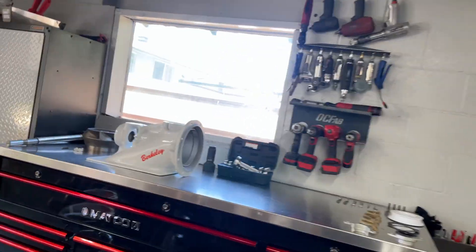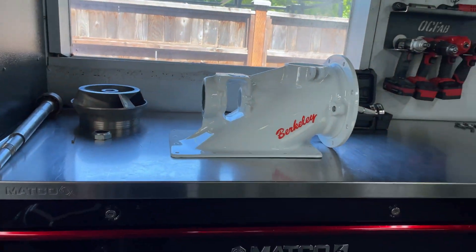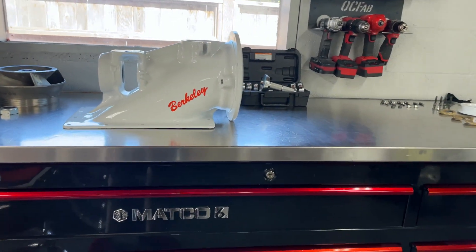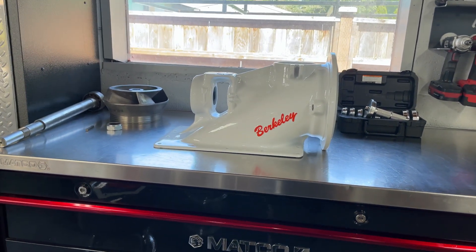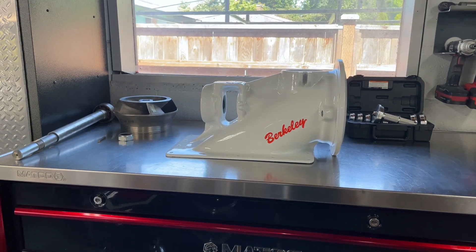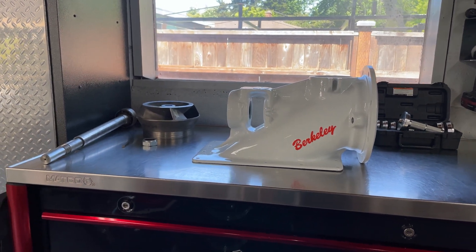Welcome to Auto Tech Nick. My name is Nick and in today's video we're going to be reassembling this Berkeley 12JG jet drive. This is not a video on a full rebuild because this jet drive was rebuilt and then I took it apart only to refinish it and paint it. So it's not 100% torn down.